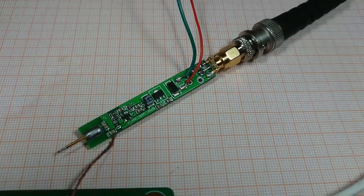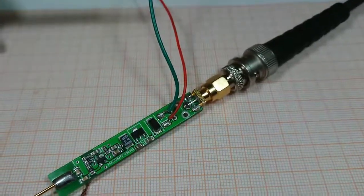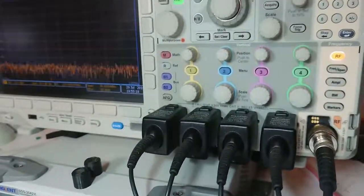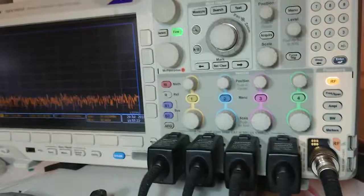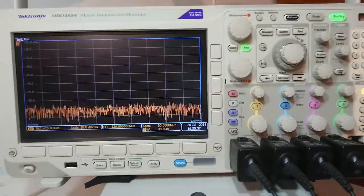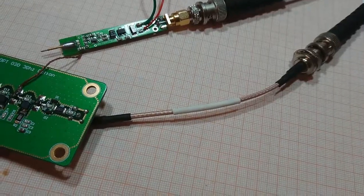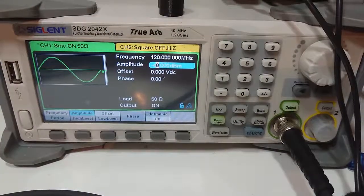As active probes are really expensive, we will be using this DIY kind of active probe, powered from my bench power supply, and using a BNC cable connected to my MDO 3000 spectrum analyzer input. With the help of the spectrum analyzer we will be measuring gain at each stage. Input to the board is connected to my arbitrary waveform generator via MCX cable. Right now we are generating 120MHz at minus 40 dBm.